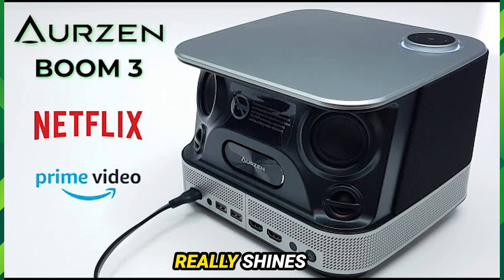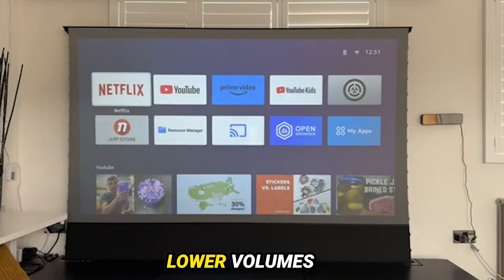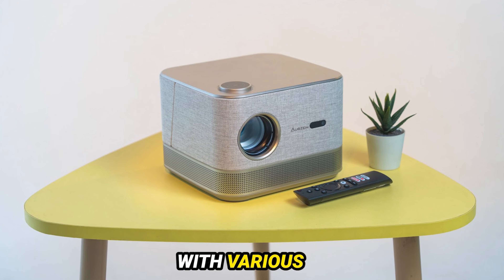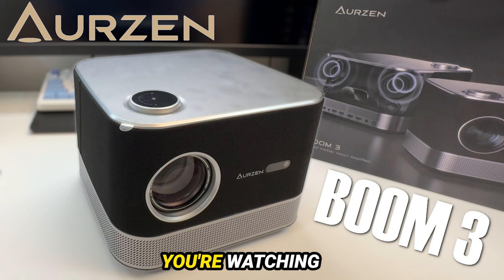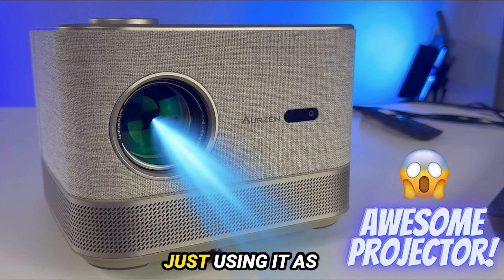Let's talk sound. The Boom 3 really shines as a speaker, filling a large room with sound at full volume. Lower volumes can sound a bit tinny, but crank it up and you get much better bass and overall quality. It also comes with various audio modes like standard, vivid, movies, music, news, and sport, so you can tailor the sound to what you're watching or listening to. Personally, I found music mode perfect for just using it as a speaker and movies mode best for TV viewing.